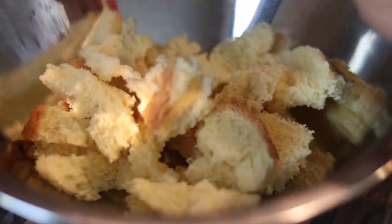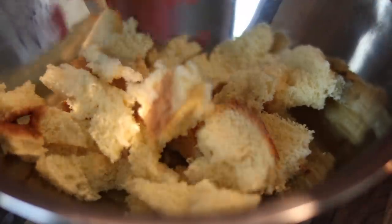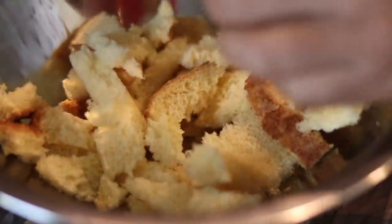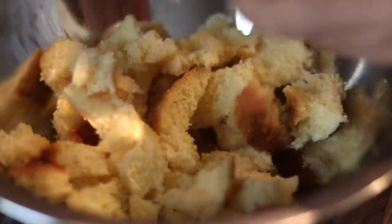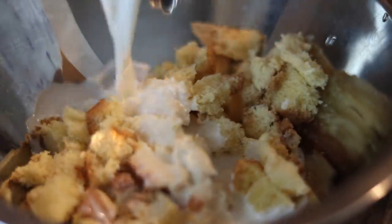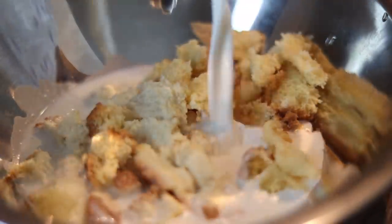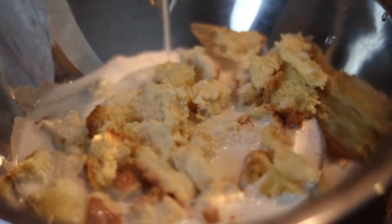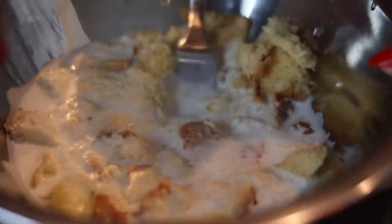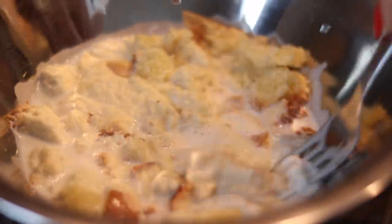We're going to start with some light bread — actually this is some bougie potato bread I had in my pantry from a little fish fry get-together. You can use white bread or whatever you have. Just break two slices apart with your hand into a bowl, just like that.